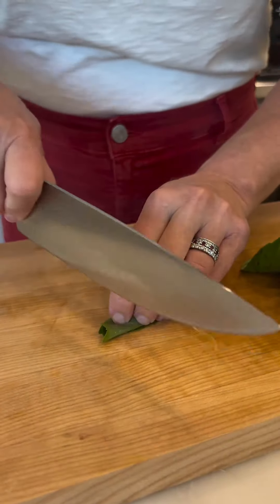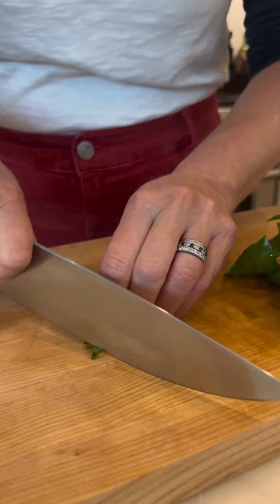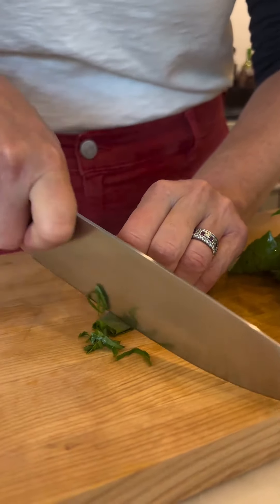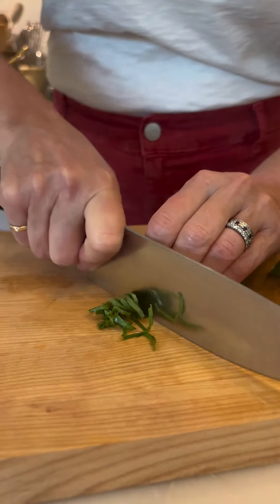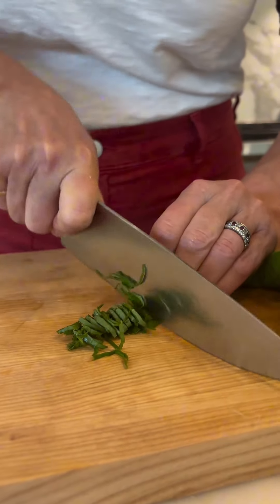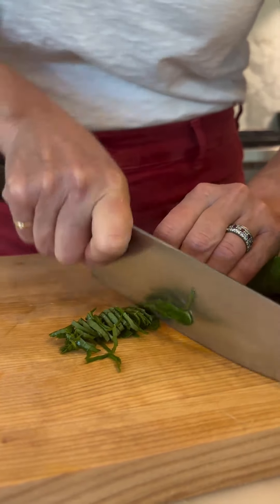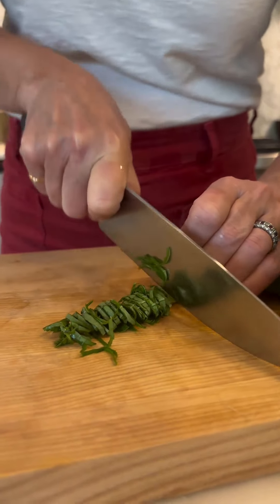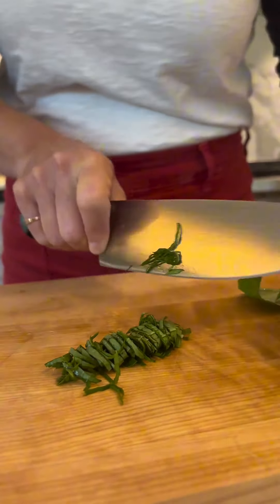I'm going to slice it once in each place in a chiffonade. These are just little thin ribbon slices of basil that we've cut in one place, and they're going to be so beautiful.